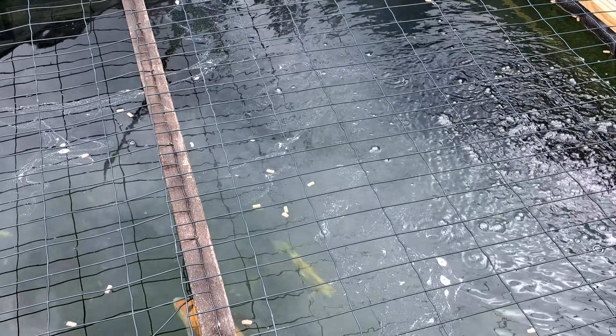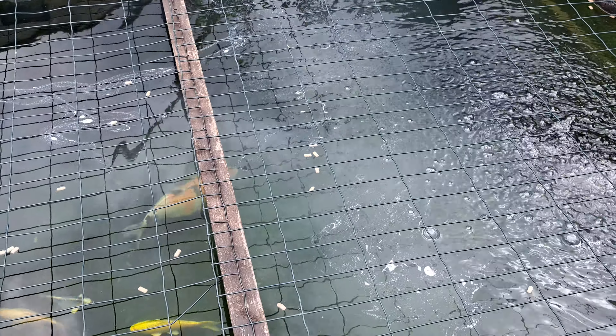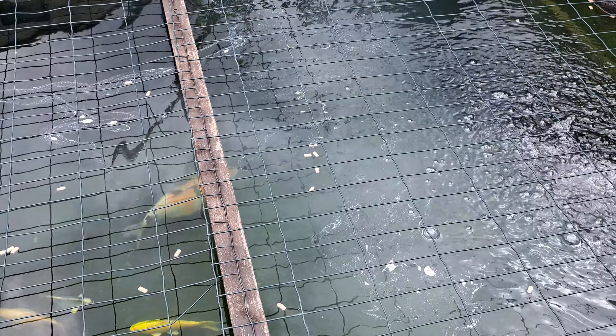The water does go a little bit milky for about an hour — two hours tops — depending on the amount you put in, but it will dissipate straight away. I've found that it's great for algae and I never have any problems with algae.